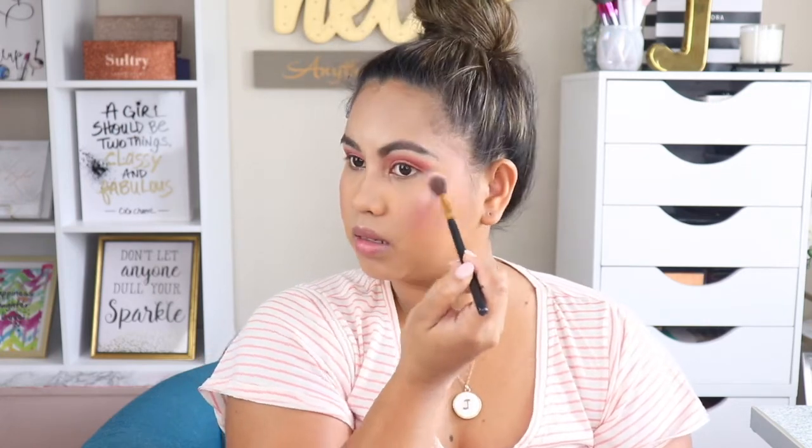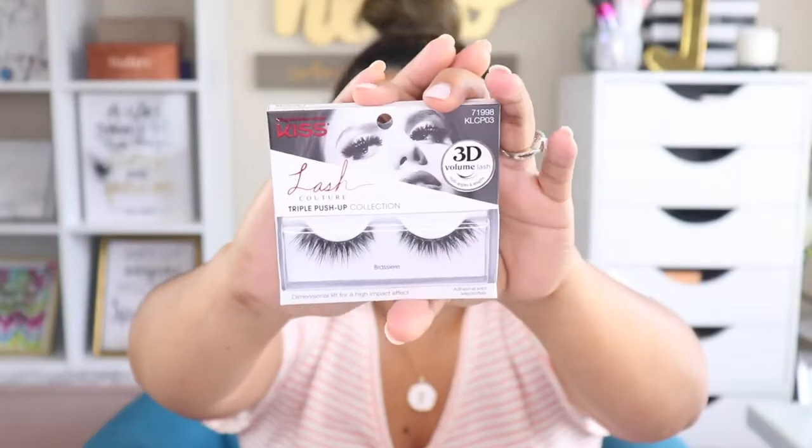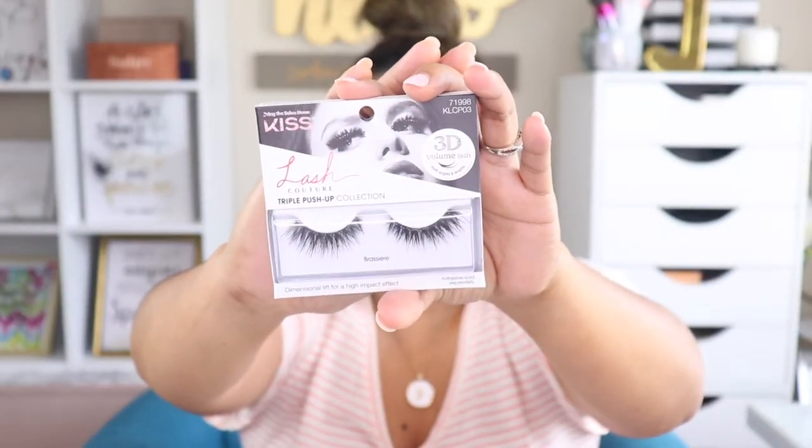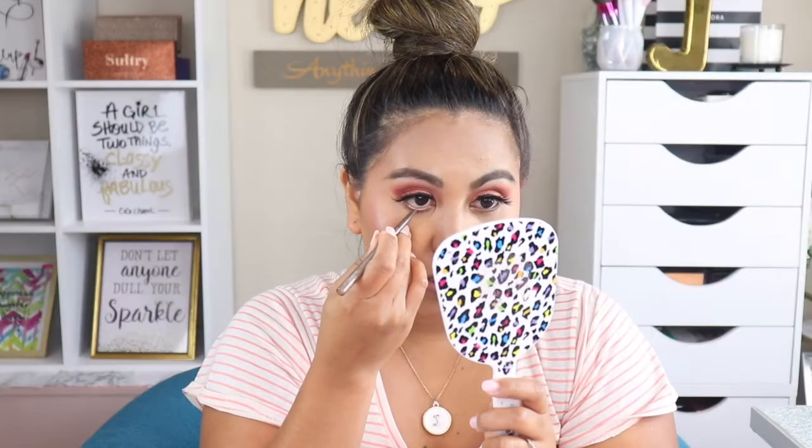Now I'm putting on lashes. Today's lashes are the Kiss Lash Couture in the style Brushed. Alright, my lashes are on. For the bottom eyeliner I'm going to use my Physicians Formula Shimmer Stripes Eyeliner in the shade Nude Eyes — perfect for the eyes.